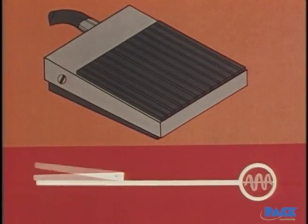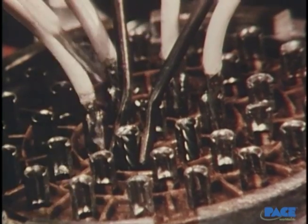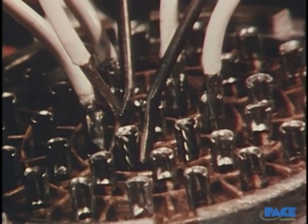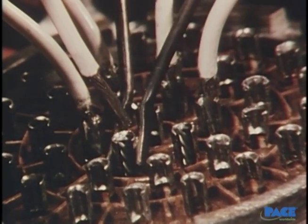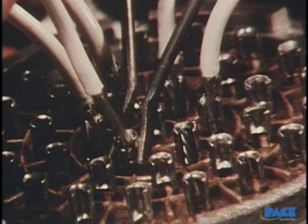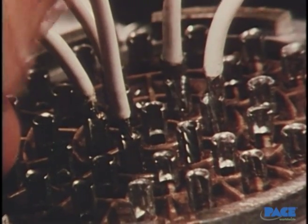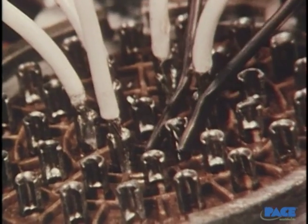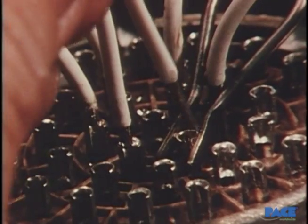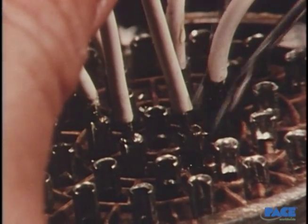Again, the foot switch is used to control the heat cycle of the work. The big advantage of the resistance tool is that the electrodes can be positioned while they're cold, so there's no danger of heating the wrong area. The cup, with solder already in it, is gripped with firm pressure and the foot switch depressed for heating. Then the wire is inserted after solder melt is observed. Each time before the electrodes are removed, the current is turned off to prevent arcing, which may damage the plating on the terminal.